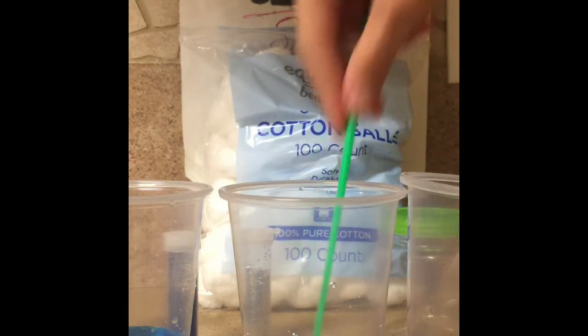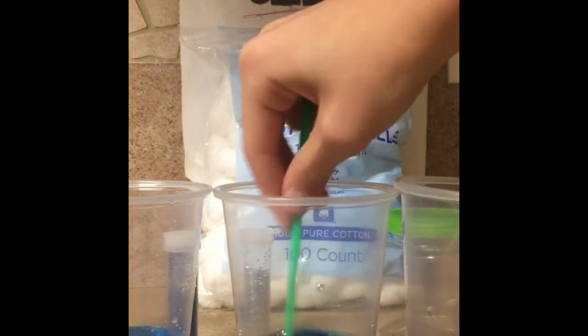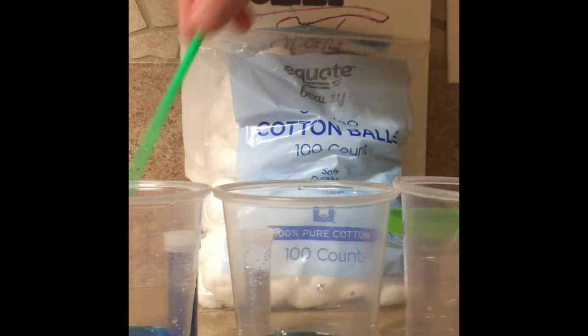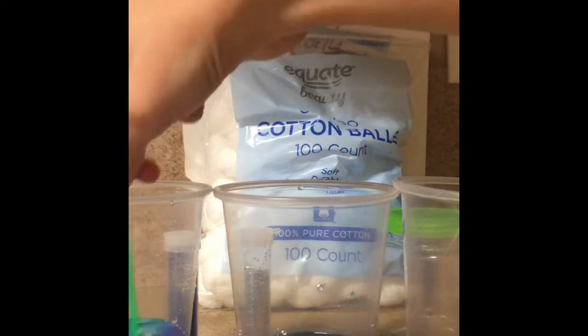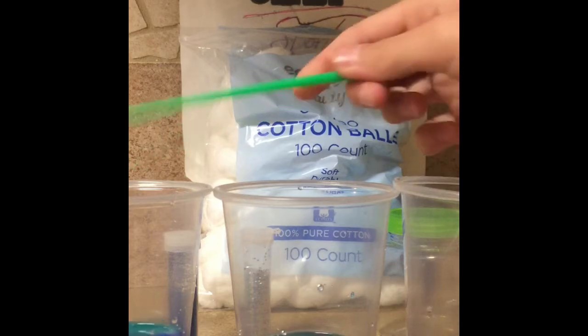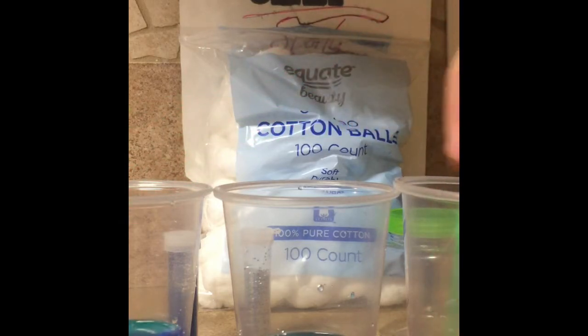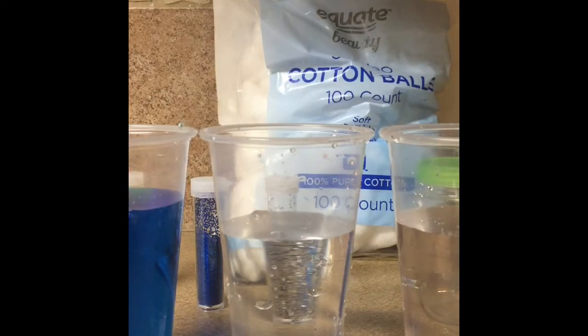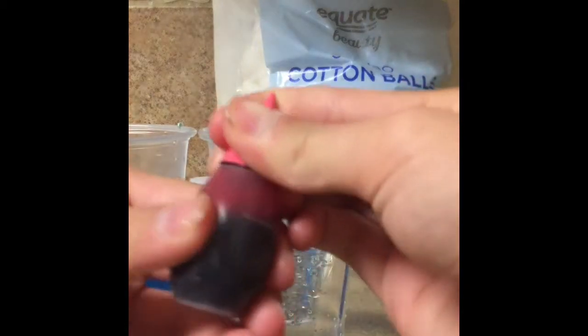Okay, so I'm going to mix this — whoa, that is dark. Mix this one and this one. This pink is kind of dark, I'll switch these out. Okay, so I added more water to the cups. Instead of that red I have this pink, so let's try this again.